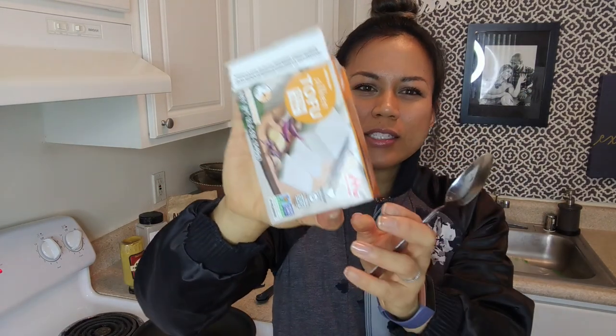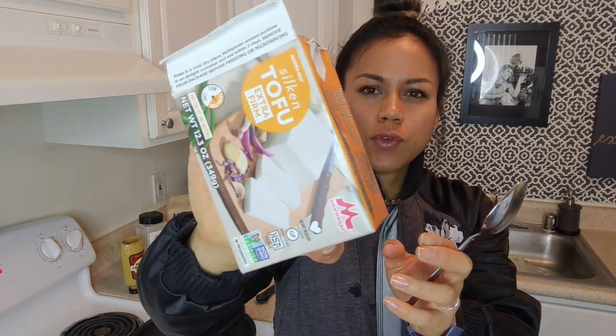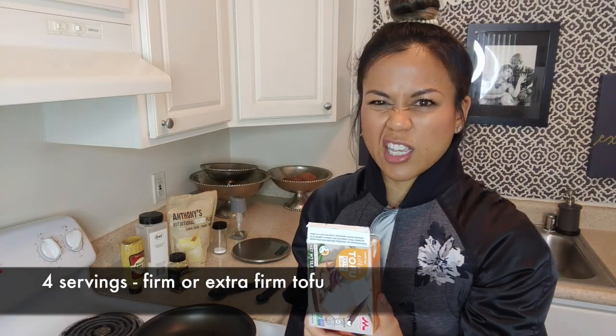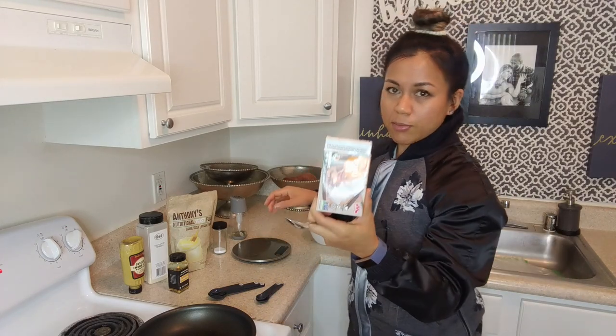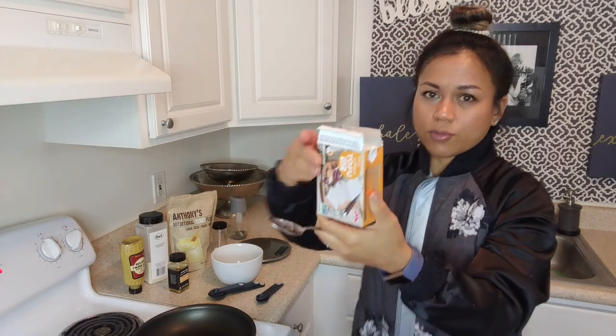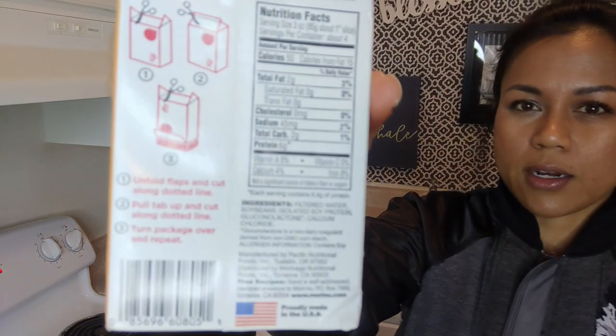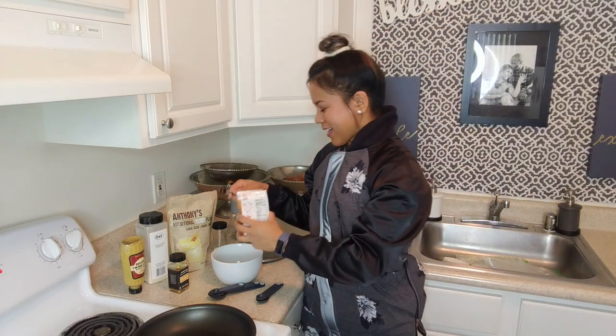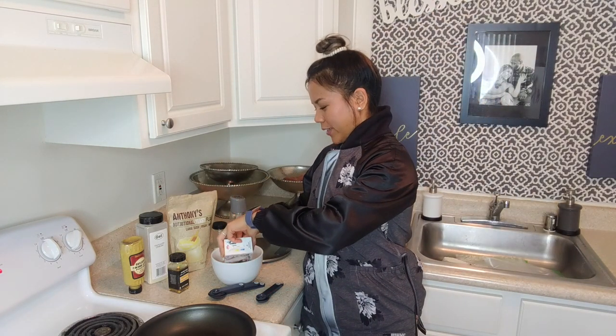I'm gonna start out with this tofu. Oops, I just spilled on the floor. This tofu that I have — you can use any tofu that you have. I would recommend going with a firm or extra firm, otherwise the tofu is just gonna be way too soft. The only reason I'm using this one is just because I already have it at home and I don't feel like buying another one. And I think it's already like expired a week ago, but it's still fine.